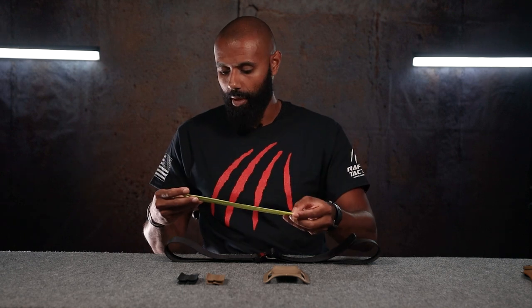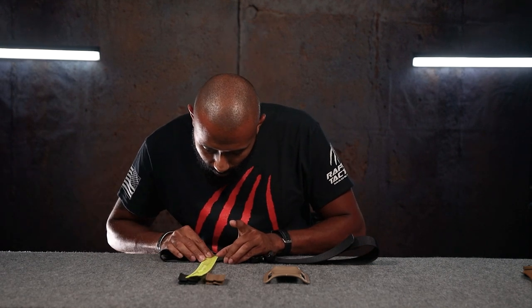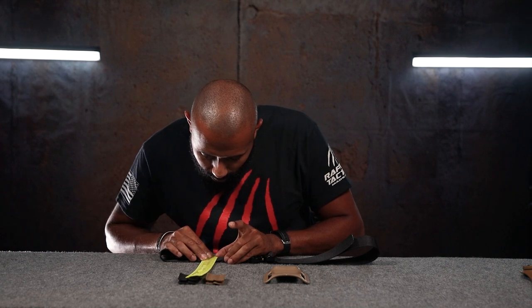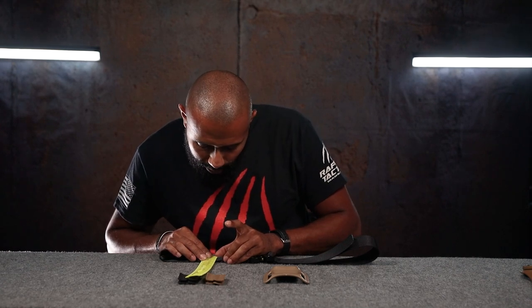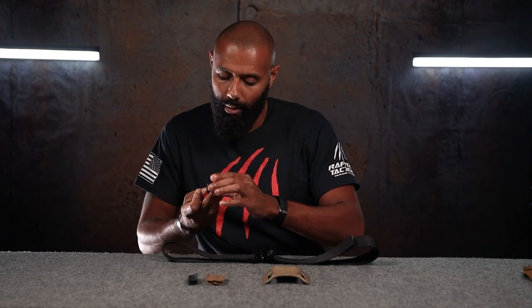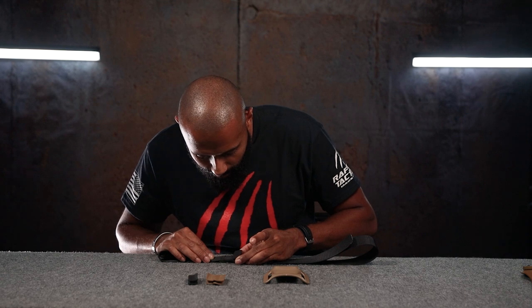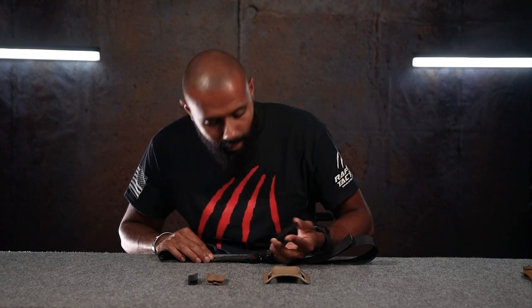So I have a belt. This is a 1.75 inch belt. So now I know that, and then I have my length there. Now I see what I need to do.